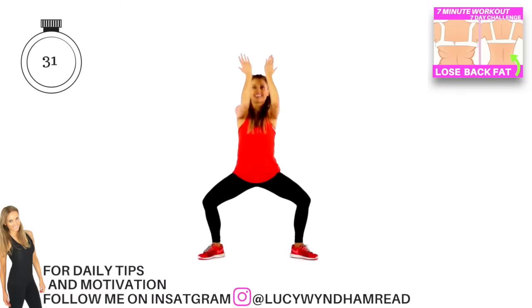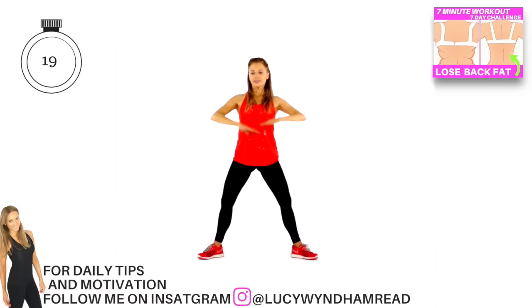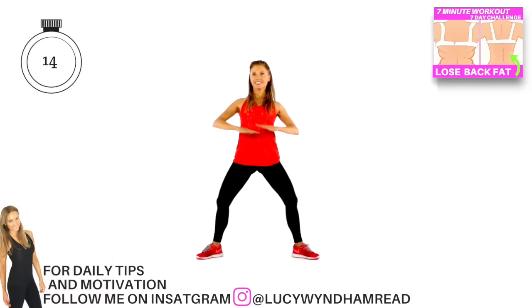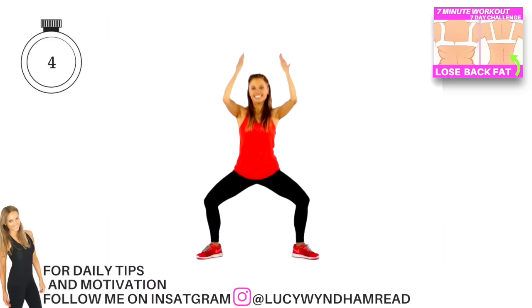Keep your elbows at shoulder height and squeeze in — we're working through the upper back. Now bring it straight back to that move for 10 counts: draw it down. As you squat down you're coming back up, drawing the arms up at the same time. Once you've done your 10, get ready to change the arm position — now squeeze those arms in and then open, keeping the elbows at shoulder height.